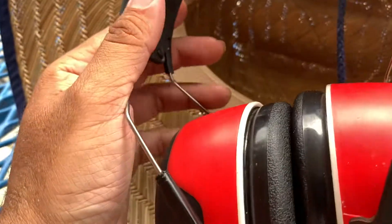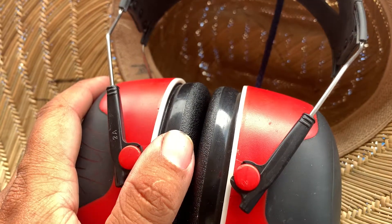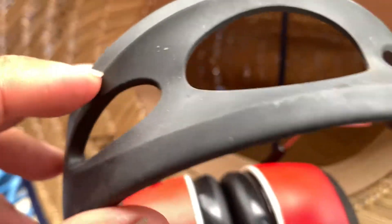The one gripe that I do have is that after wearing these for maybe an hour, two hours tops, this part can actually be improved.